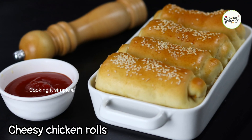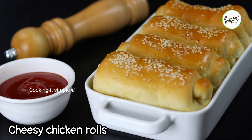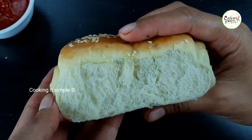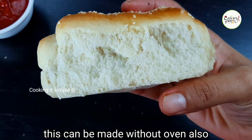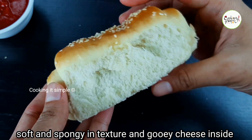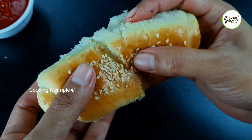Welcome to Cooking It Simple. This recipe is a cheesy chicken rolls recipe. This recipe is not baked in our traditional rolls — it is a very soft and tasty recipe. I will serve this for dinner and snack.